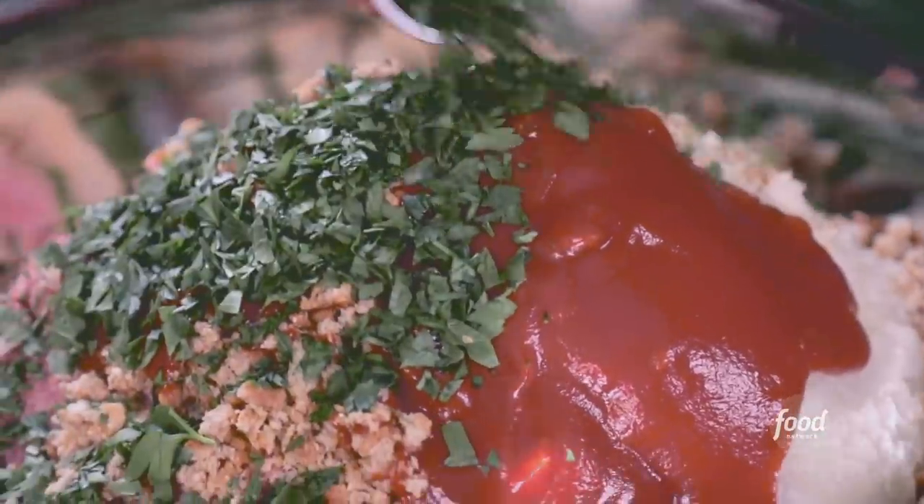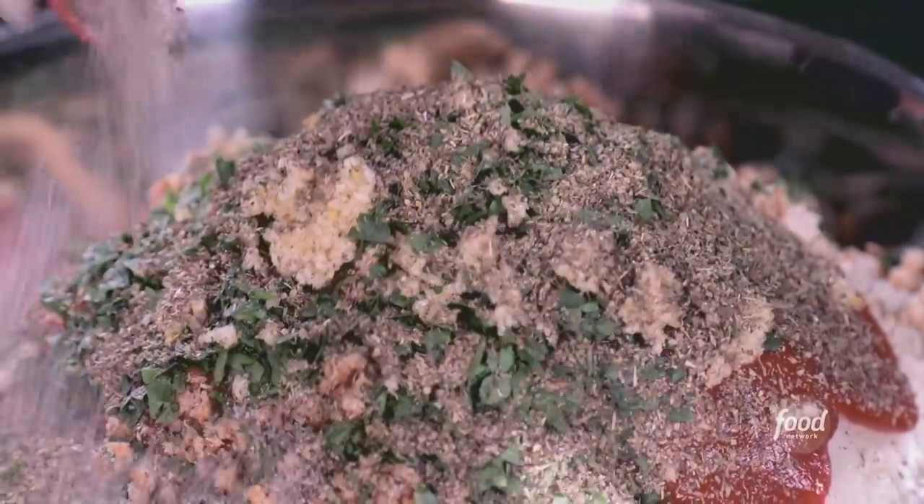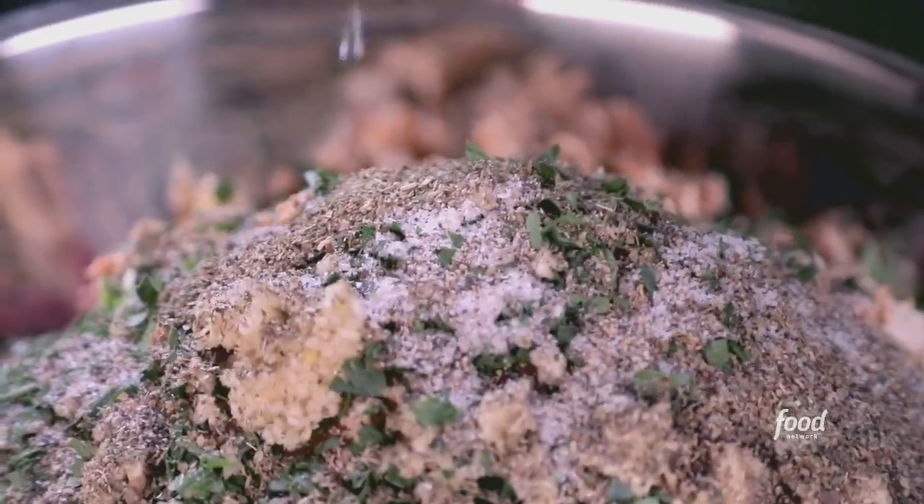Ketchup, Italian parsley, minced garlic, lots of Italian seasoning, salt and pepper. What is this? It's fennel oil. Because I really like fennel flavor, so I just give it a little bit — maybe a little more, just because we can.